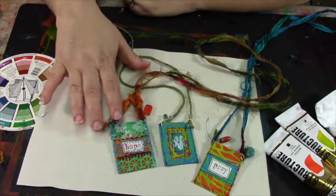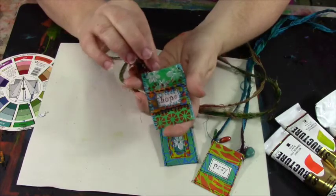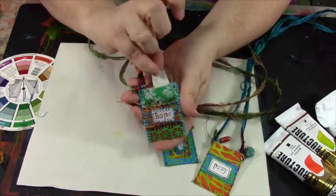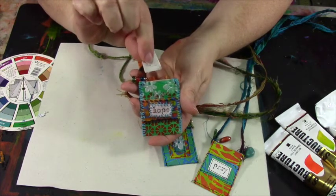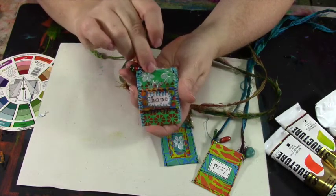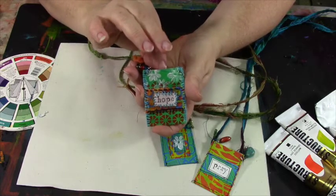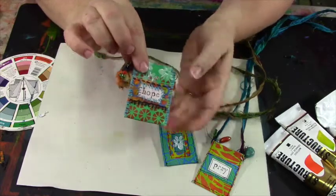These are the prayer pouch necklaces that we'll be making in my class. The purpose of the necklace — it's actually open here on the top. You can see I have a little slip of paper down inside here. This has somebody's name on it, somebody that I want to remember to pray for. You can use these little pouches to tuck people's names in, a verse that you want to remember, a quote that's really important to you, or anything you'd like to keep close to your heart.